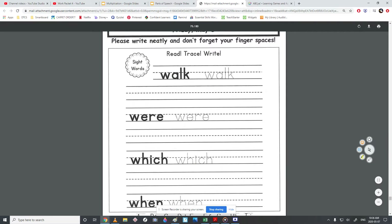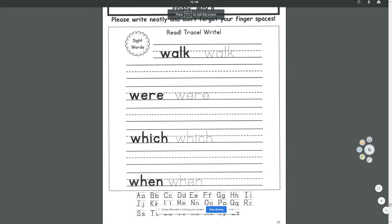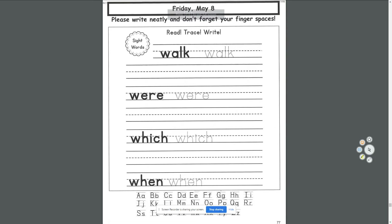Hello, this is your guide for Friday May 8th in Work Package 4. This is the last day in this Work Package, and on Monday May 11th I will deliver Work Package 5. I'll keep making these videos for every day in that package too. Let's get started.